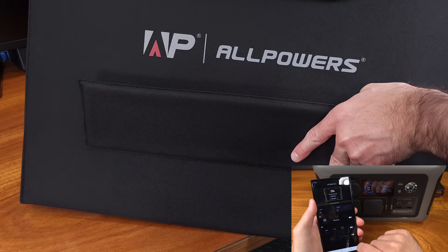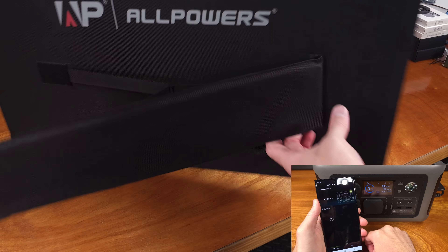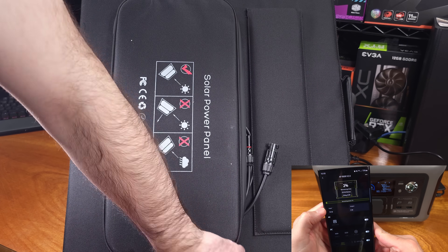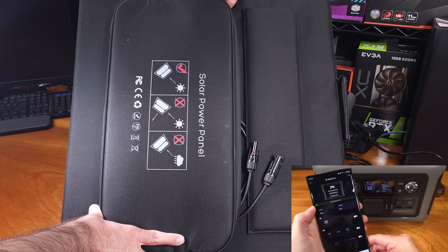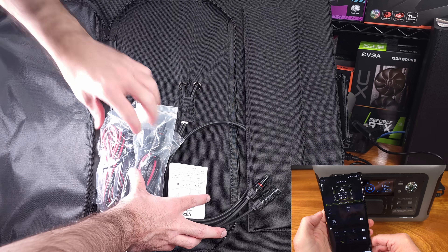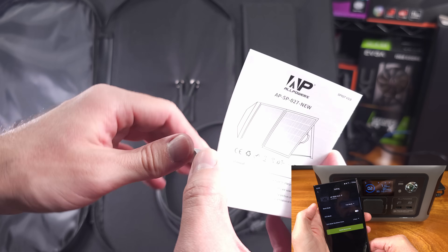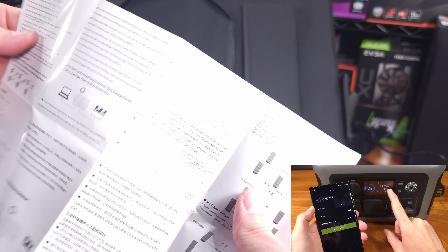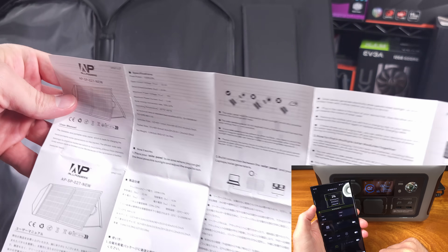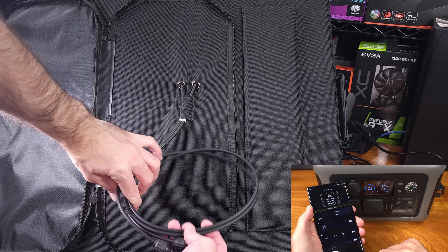If your power goes out and you drain this, when power comes back you can charge it via regular AC outlets. You can also charge it by a car lighter power source, use the included solar panel, or even add a couple extra solar panels to recharge at a maximum of 220 watts of solar input. The device uses XT60 connectors and supports input voltages from 12 to 60 volts, so as long as you stay under 220 watts and in that voltage range, you should be good to recharge.